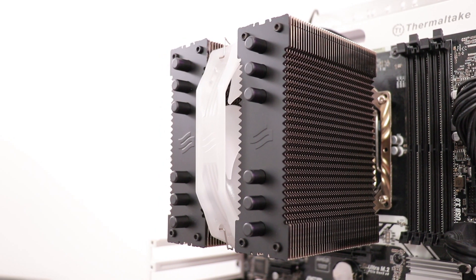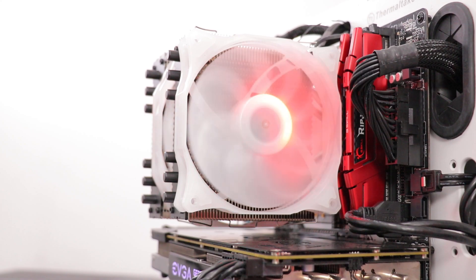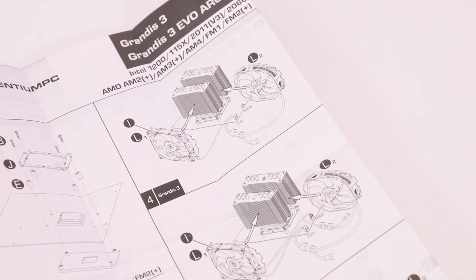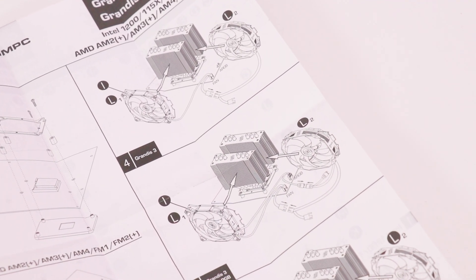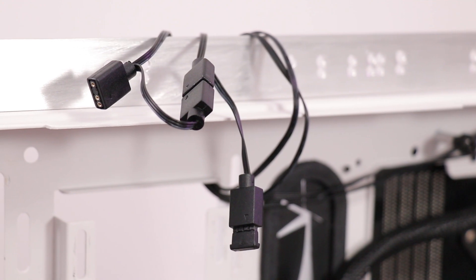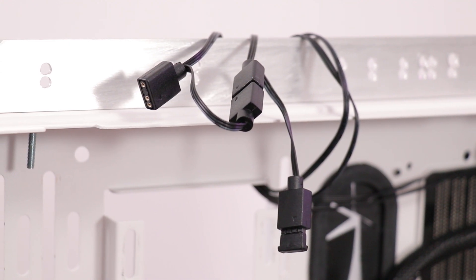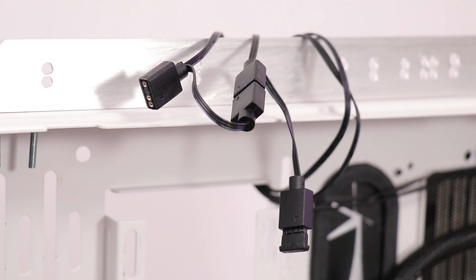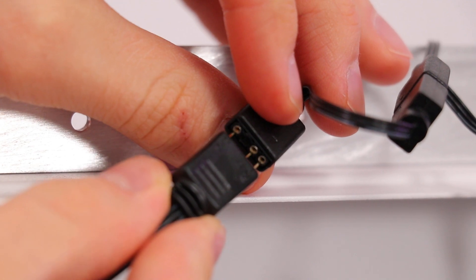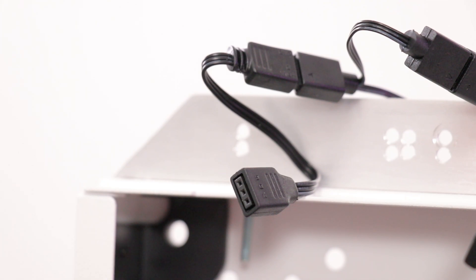Doesn't it look awesome with just the central 140mm fan? Now, regarding fan connections, the manual isn't entirely clear, but there are two options. If you want to control the lighting via your motherboard with software, connect the male end of one fan's ARGB 3-pin connector to the female end of the other fan's ARGB connector, then connect the first fan's female ARGB connector to the ARGB 3-pin header on your motherboard. If you've got a Gigabyte board, add the adapter between the board and the first fan's female connector. There's no strict requirement to connect the fans in any particular order.